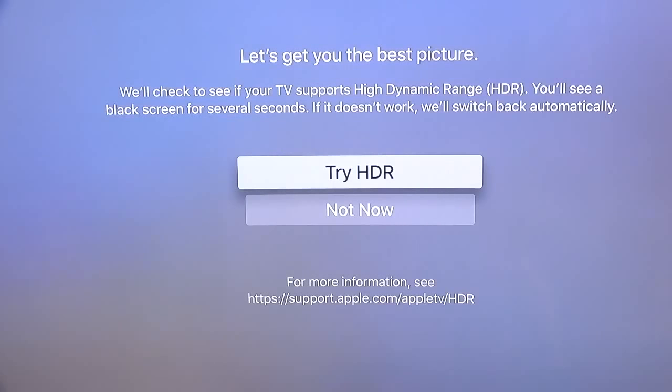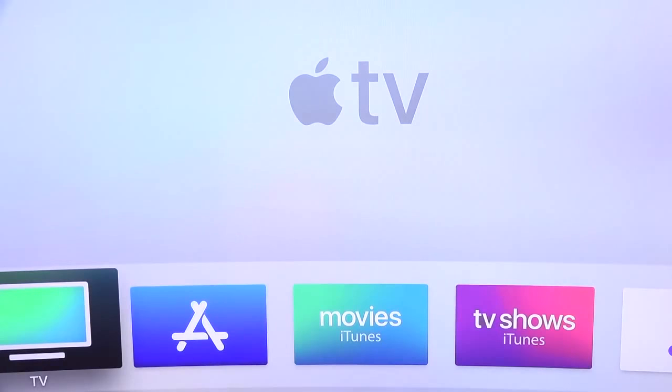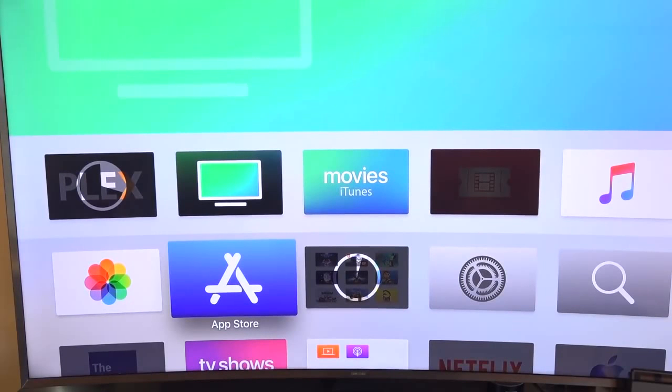After going through a few more screens on the Apple TV 4K, it's asking if we want to try HDR. Tapping 'Try HDR,' it says they're going to check if my TV supports it — I pretty much figured it probably wouldn't, but let's see. Surprisingly, it says my TV has been switched to HDR. I didn't think it would because the PS4 Pro doesn't support 4K HDR on the same TV, even though it is a 4K TV. I also did the 'one home screen' thing, so all settings from my previous Apple TV were already stored in iCloud — how cool is that?